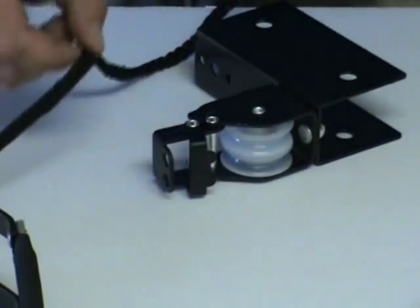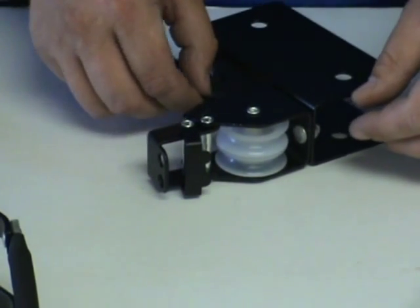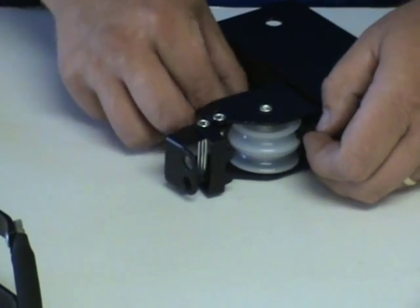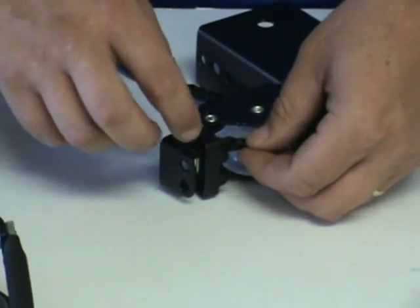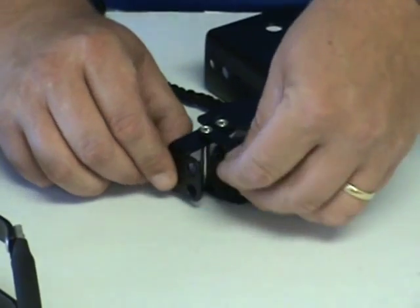Here's a close-up shot. We're going to take the rope, go through the pulley, underneath the locking mechanism, and finally through the hole.